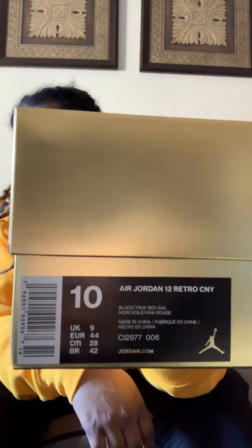The gold box Jordans. If you don't know what it is, you better find out. We're gonna give you a rundown. Check out the tag — read the tag so you know what you're getting. Size 10, 12, retro, CNY. Y'all know what that means — Chinese New Year.